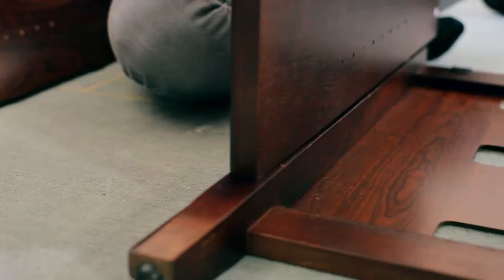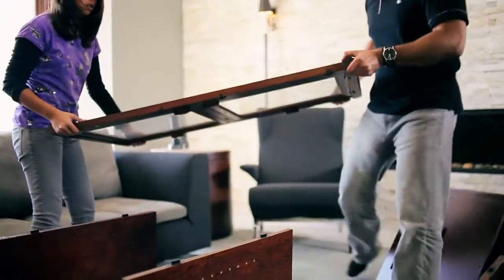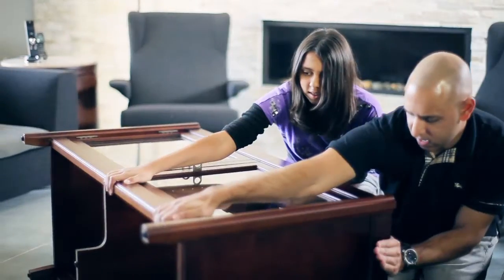I asked my daughter Amanda to help me put the credenza together. Amanda and I simply locked the side panel into place on the back panel, and then we locked the front panel to the side panels. The front frame comes pre-assembled with glass doors, both mounted and aligned.